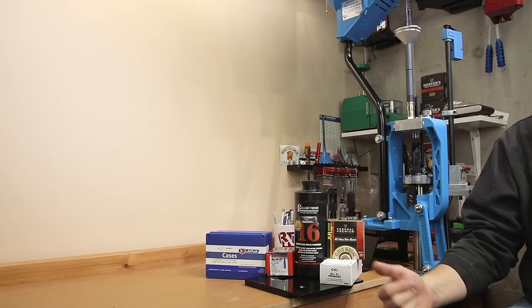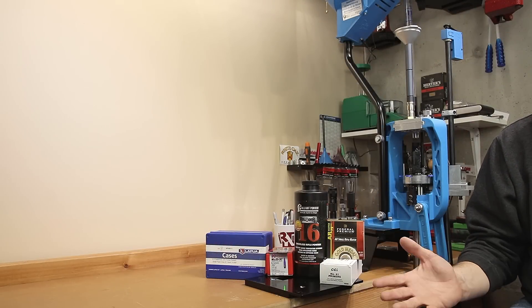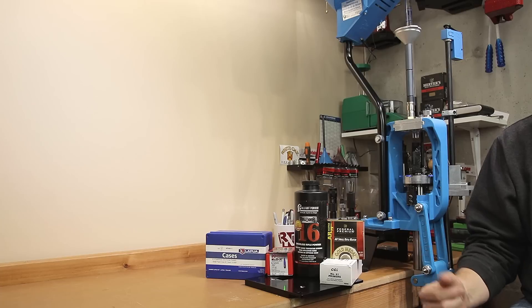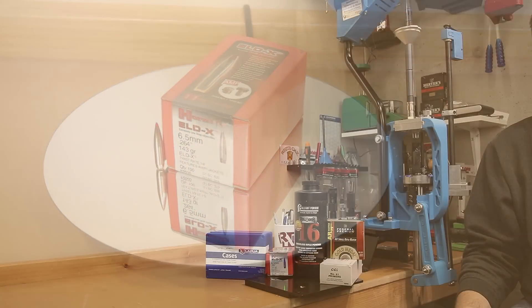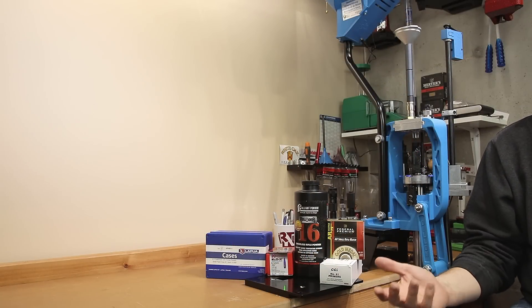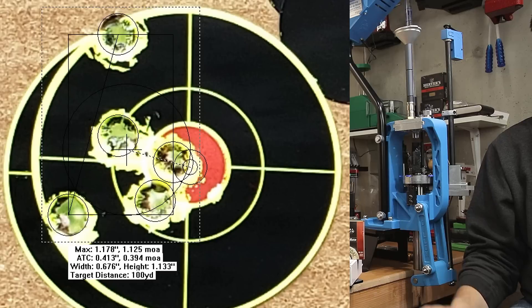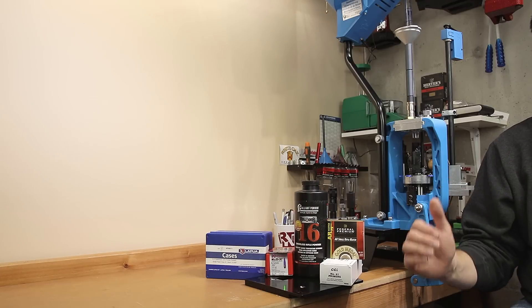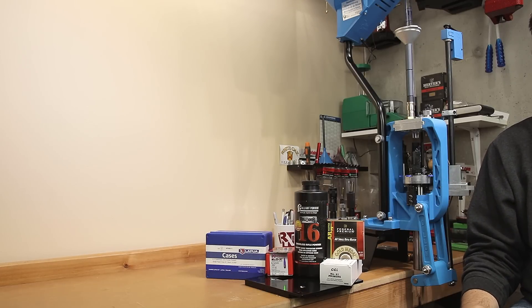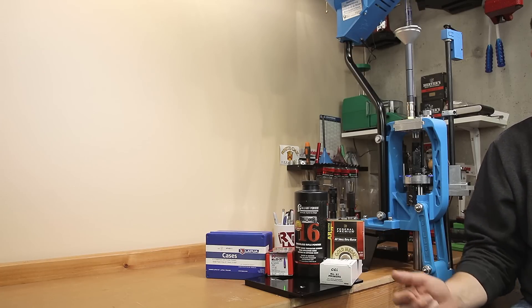For today's test, we're looking at primers and powder. Our last load was developed with 140 grain ELDM and H4350. Since that might be hard to find right now and I don't have an endless supply, we're going to be switching to Alliant Reloader 16, and today we're going to be working with 143 grain ELDX. I've struggled in previous attempts to find an acceptable load for this bullet — our first outing resulted in a 1.25 MOA group and a 1.253 MOA group, even though our extreme spread over those 10 rounds was only 14 feet per second and a standard deviation of 4.7. It's not a winner in my book.